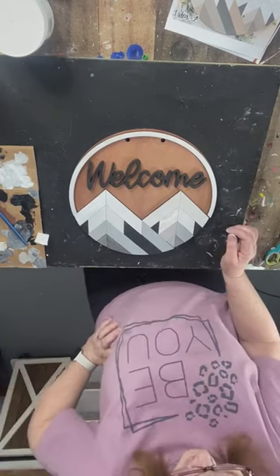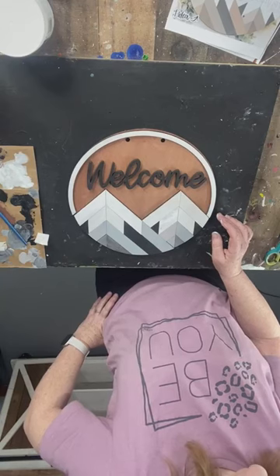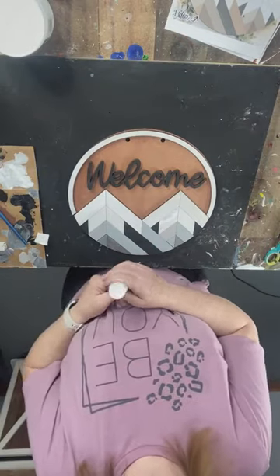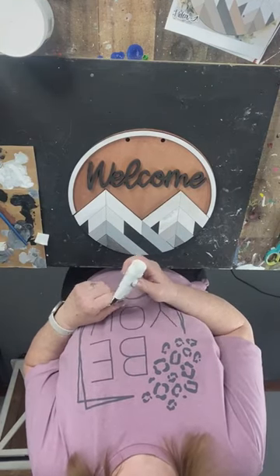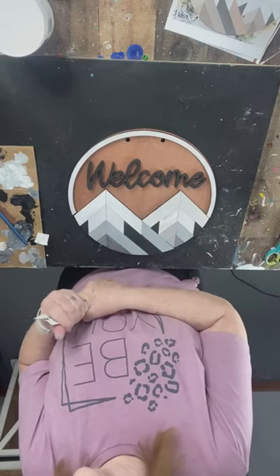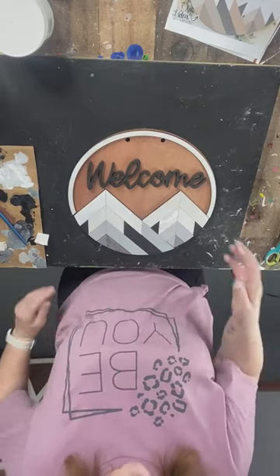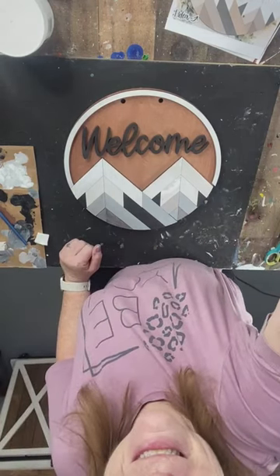Thank you so much for visiting with us tonight. I hope you like our project of the week — it's available this week only at that price with the paints I use. Carol, I don't remember your daughter's name — what's her name? I'm not going to add the snow text into the kits though because it dries so fast. Laurie F. won last week — she already knows, and we're sending it out to her. Thanks guys, have a good night!